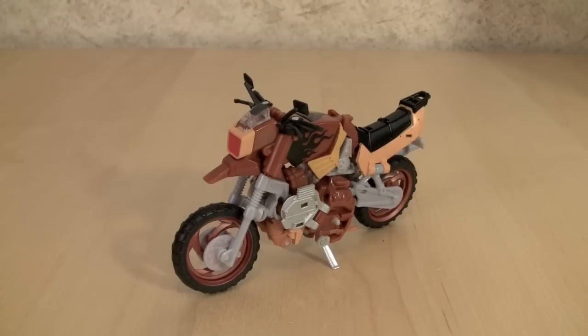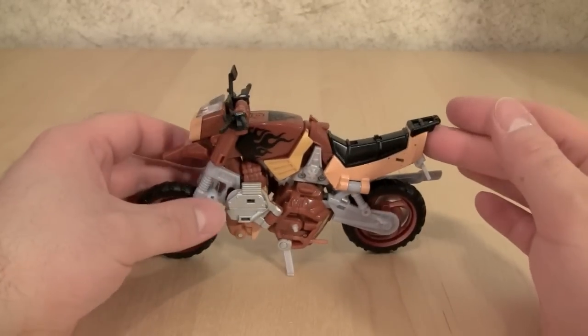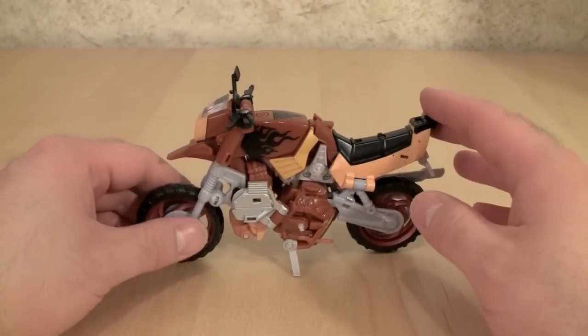Hey gang, welcome to the video review for Transformers Reveal the Shield Wreck-Gar. Now this version of Wreck-Gar is a dirt bike — not the weird Cybertronian motorcycle from the original 1986 movie, but this is a nice rendition of Wreck-Gar.